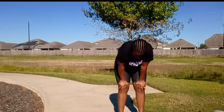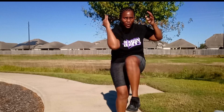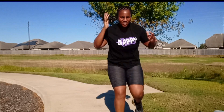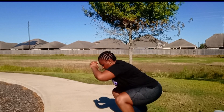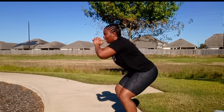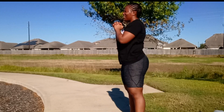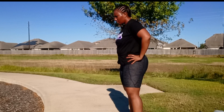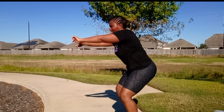Switch legs. Oh, boy. Let's go. 1, 2, push through. 3, 4, let's go. 5, 6, 7, 8, 9, 10. Let's go. 1, 2, 3, 4, 5, 6, 7, 8, 9, 10.